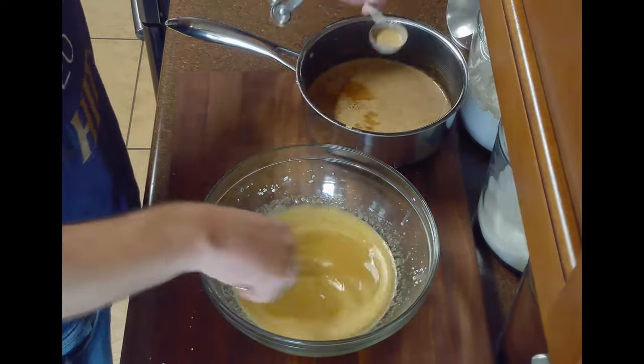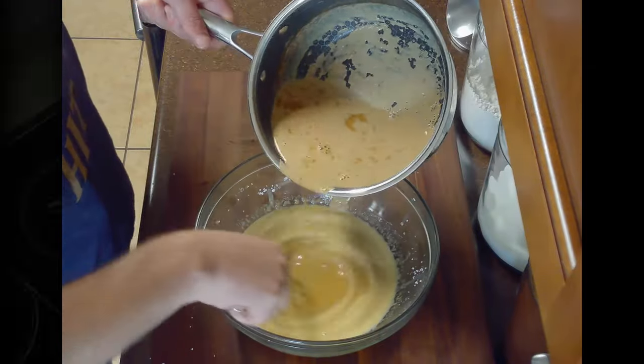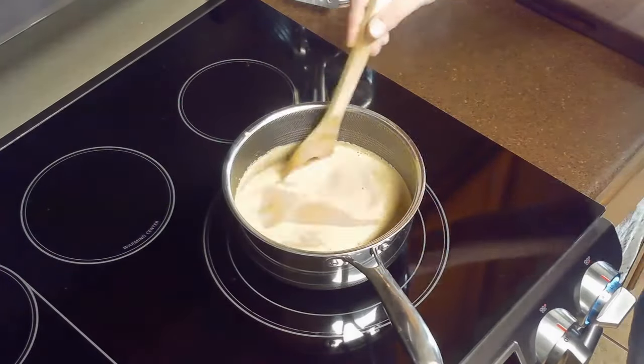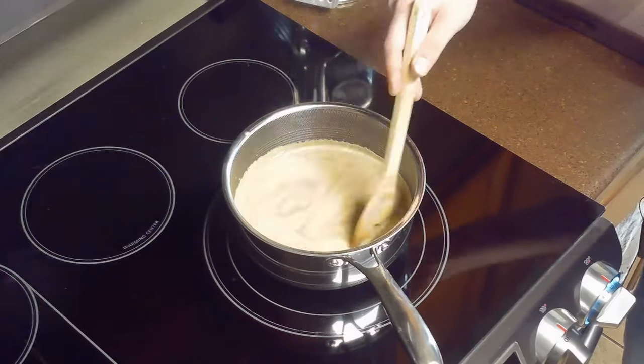Once we've added about one cup of our milk mixture, we can pour in the rest and whisk well. Then we'll return our custard to the saucepan and cook it over medium low heat, stirring constantly until it thickens and coats the back of a spoon.